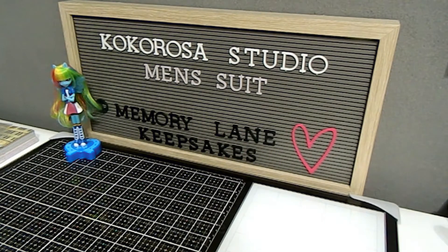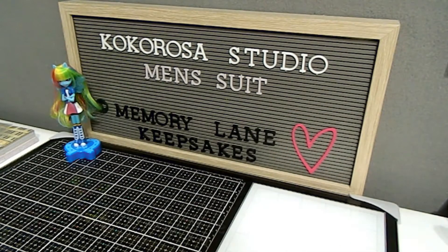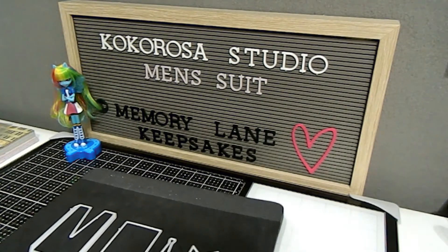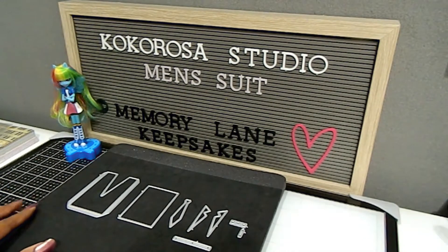The one I will be using today is called Men's Suit, and this is what the die looks like. It's a beautiful die set with many pieces that you can definitely use to create some beautiful masculine cards, and that's why I wanted this die set. The dies on Coco Rosa Studio are really affordable and so much fun to work with.